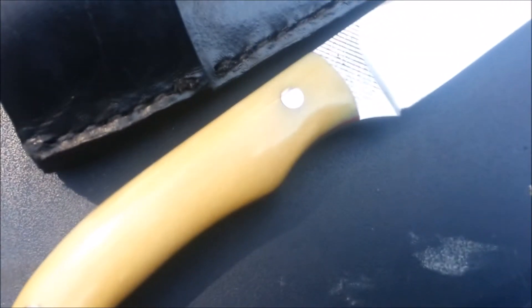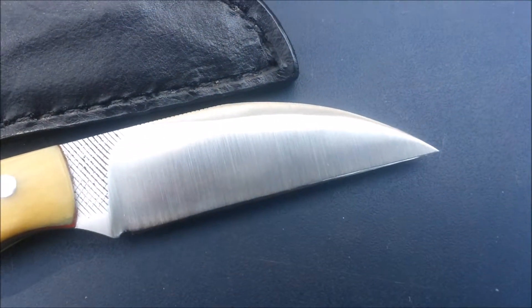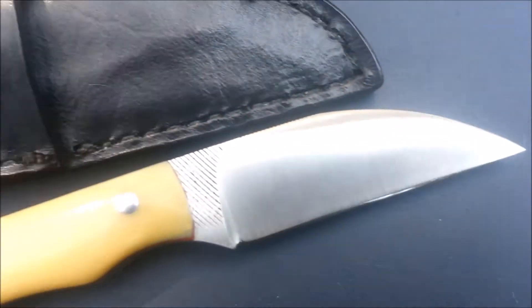It's a camel bone scaled wharncliffe knife. You can see the camel bone on one end. It has a satin finish blade and a nice drawn swedge. Here's the edge — you can just about see that.